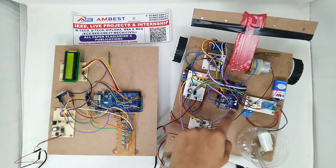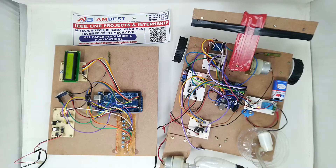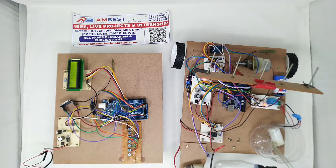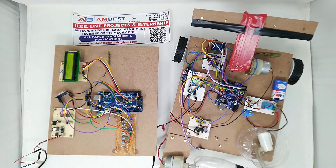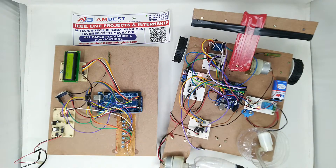We are also able to control the motors forward, backward, left, and right. Coming to the components, we are using the Arduino Mega microcontroller and the Arduino Uno, and we are using switches for four operations: seeding, plowing, plucking, and robot movement control. We are also using a regulated power supply to power up all the components.